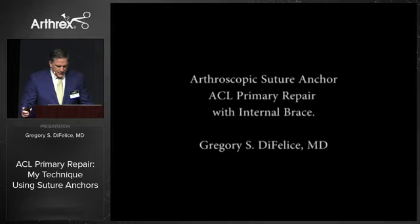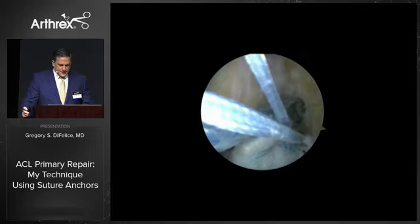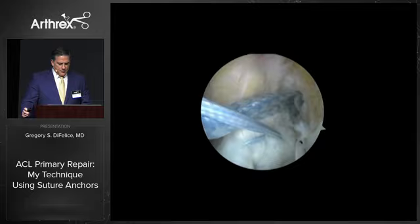When I'm concerned about tissue quality, age, or activity level, I borrow from Gordon's work and add the internal brace to reinforce things. Here we're starting with the placement of a preloaded AM anchor. A nitinol passing wire from a straight microsuture lasso is then used to retrieve the fiber tape, which is shuttled down through the ACL and anchored distally with another swivel lock into the proximal tibia.